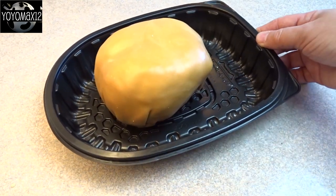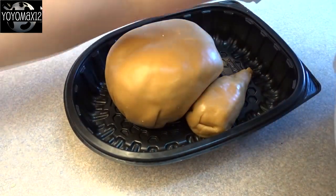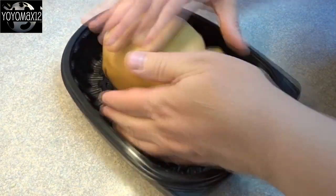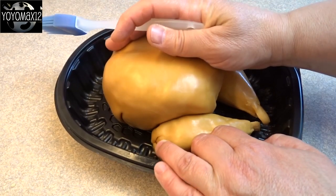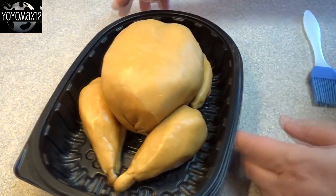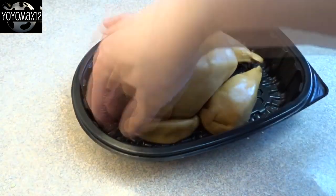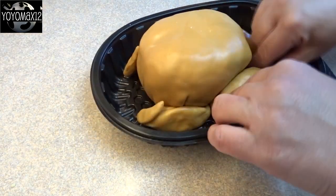I saved a rotisserie or deli chicken container, washed it well, and then it was time to assemble the bird. The pieces weren't sticking very well together, so I took a pastry brush with just a tiny bit of water and very gently put a tiny bit of water between the drumstick and the body — it made sure it stuck really well. I did the same thing for the wings. I also added a little piece of caramel to the wing so that it looked like a real chicken wing with a little piece — the wing tip — sticking up. Just moved things around until it looked like it should.